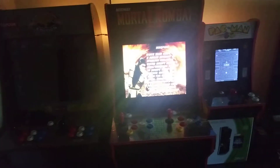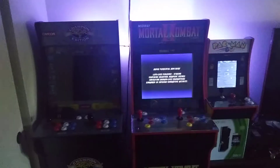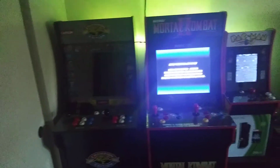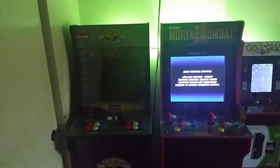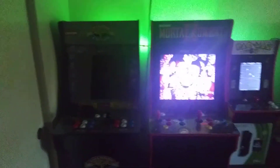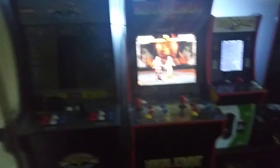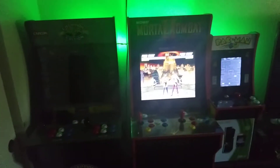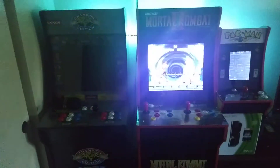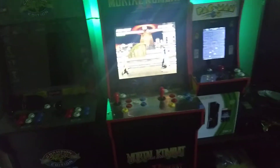I have three cool arcades and I'm planning to do a little arcade room in the near future. As for now, the Mortal Kombat one is very fun to play — we play it every day. It has a sharp HD screen.